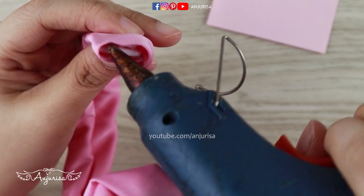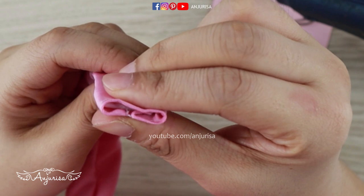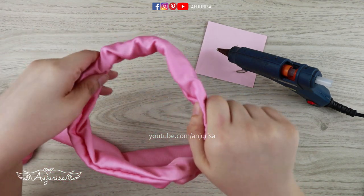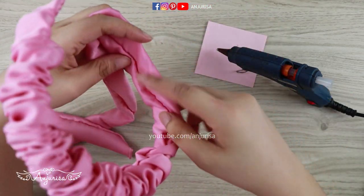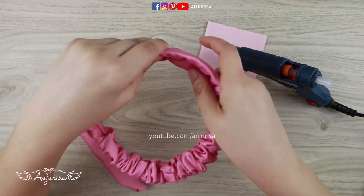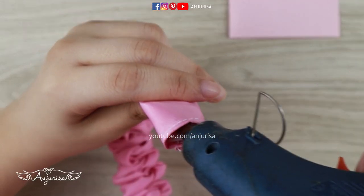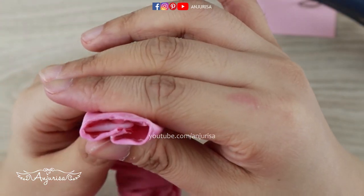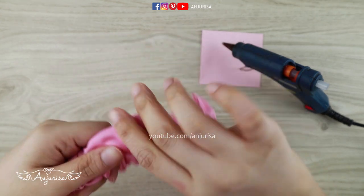I recommend washing your fabric before starting your sewing project, especially in a pandemic situation like this. After this, just slide the fabric like this and make sure that this is the back side of our headband — this will be hidden when we wear this scrunchie headband. So it's important to make sure that the fabric isn't twisted. It's time to finish the headband — use plenty of hot glue, as this is very important. You don't want the scrunchie to come off. And our scrunchie headband is finished!